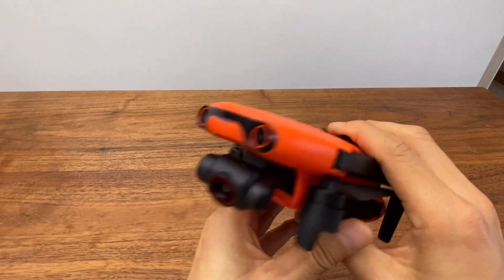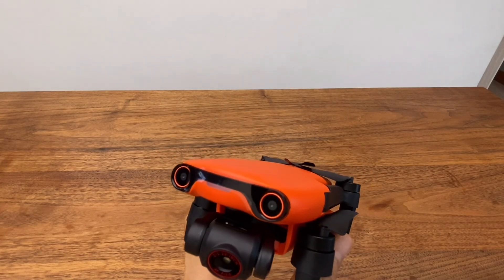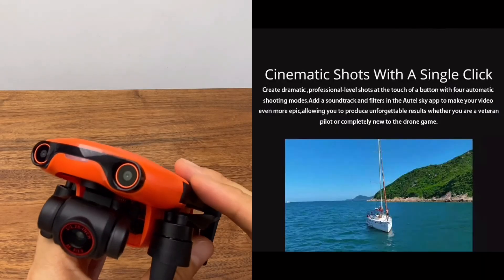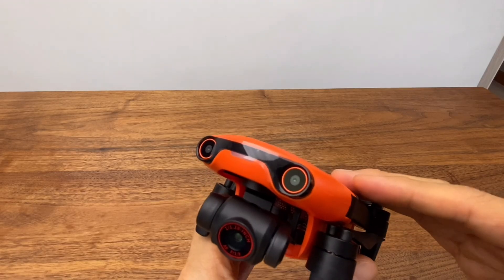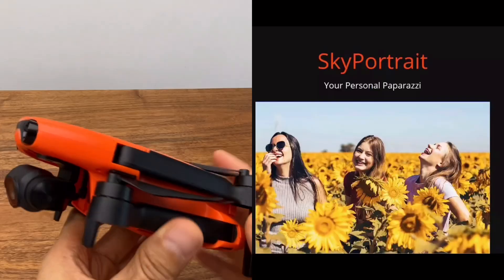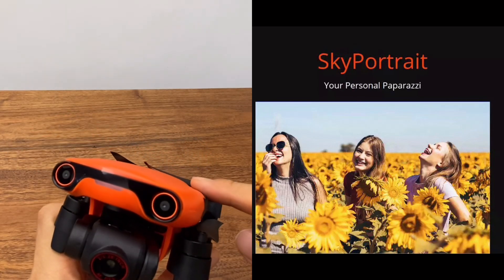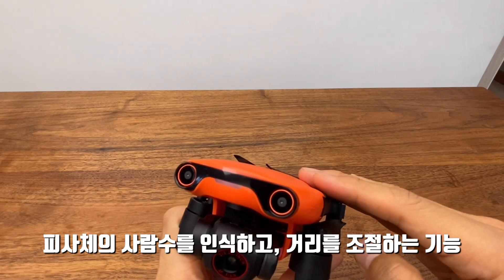There are a lot of features for drone enthusiasts. It has a single shot mode with 3 to 5 shots, and a timelapse mode ranging from 2 to 60 seconds. There is also a selfie shot mode, making it a drone with many useful creative features.